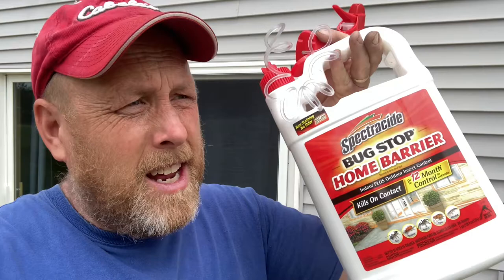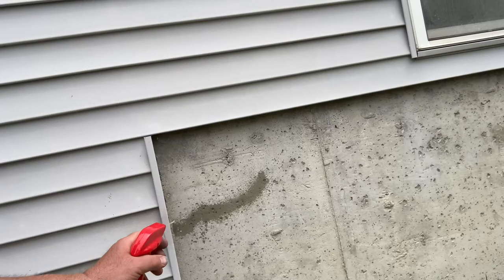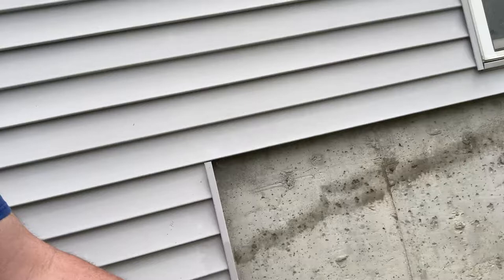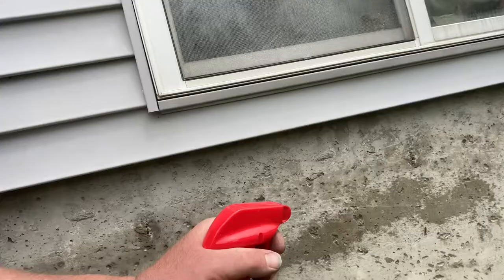I went out and got this from the garage — I always keep some on hand. I sprayed inside the house and the ants actually stopped coming in. Now I'm spraying outside. What you want to do is spray anywhere — just make a line. They're not going to get in on the bottom because the foundation goes down three or four feet. You want to spray right where they would go, underneath the siding. Once they cross this line, they're gonna die. I just keep spraying right along the whole house.